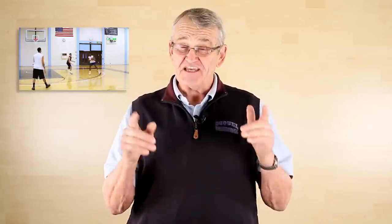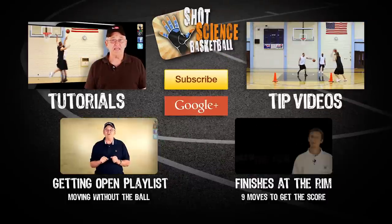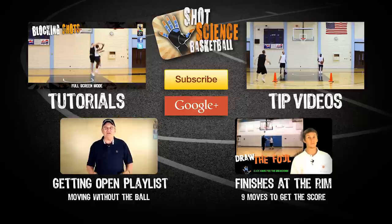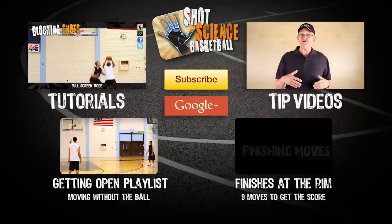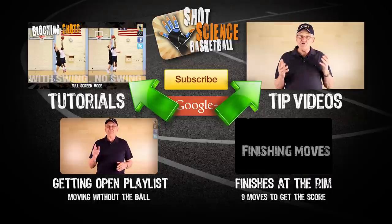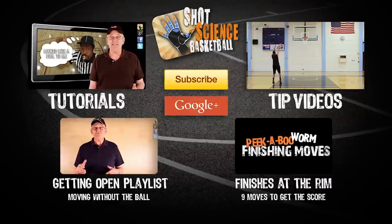I'll see you next time and thanks for watching. You can click right here for our playlist on getting open and playing without the ball. The V cut and the L cut are must-know moves that create opportunities to score. Remember, never just stand there — make something happen. Our tips and tutorials are right up here in their own playlist, and you can join us on Facebook, Twitter, and Google Plus by clicking on the annotations.